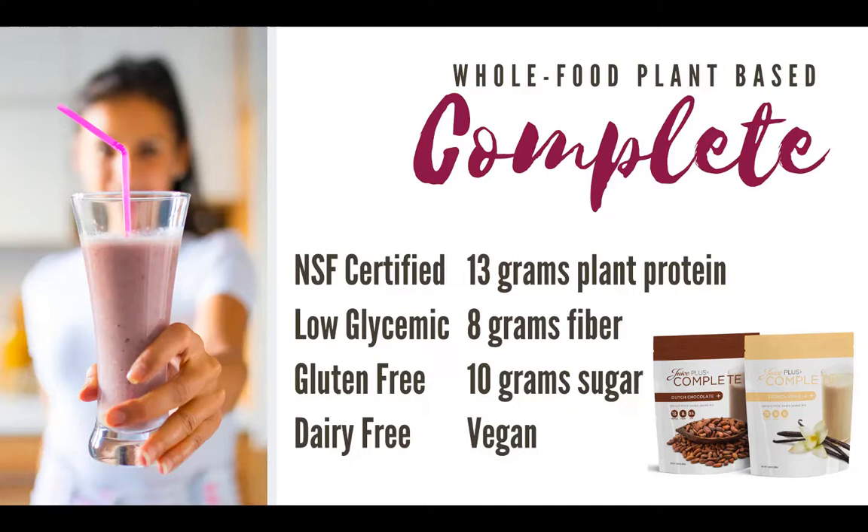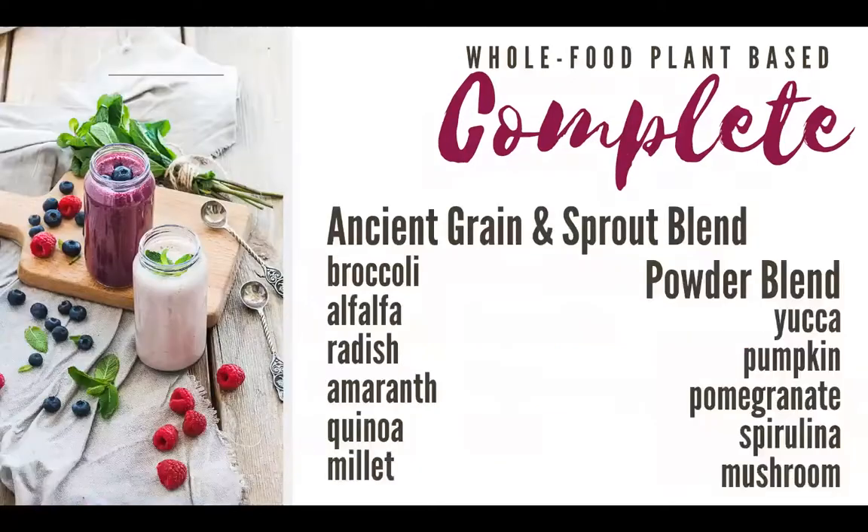If you want recipes, comment below and we can send them to you. It actually tastes wonderful. It's low glycemic, so diabetics can use it. It's full of fiber, so it helps our kids be regular — and that's a huge problem with a lot of kids, if not most kids nowadays. We all struggle to get enough fiber every day. If you can get eight grams just right there in your shake in the morning — more than your pancakes. The Complete contains things like alfalfa and amaranth. We don't eat a lot of millet or any of that stuff around here, but we can get it every day just by doing our Complete shake or eating our pancakes.